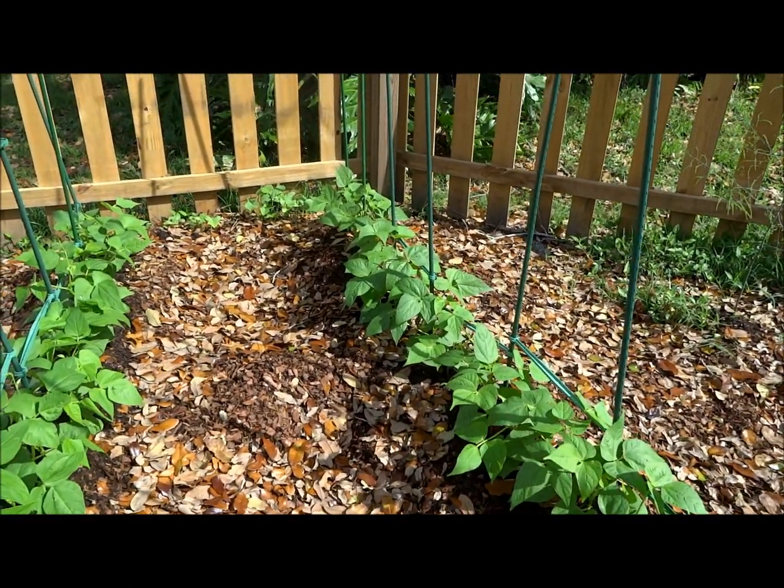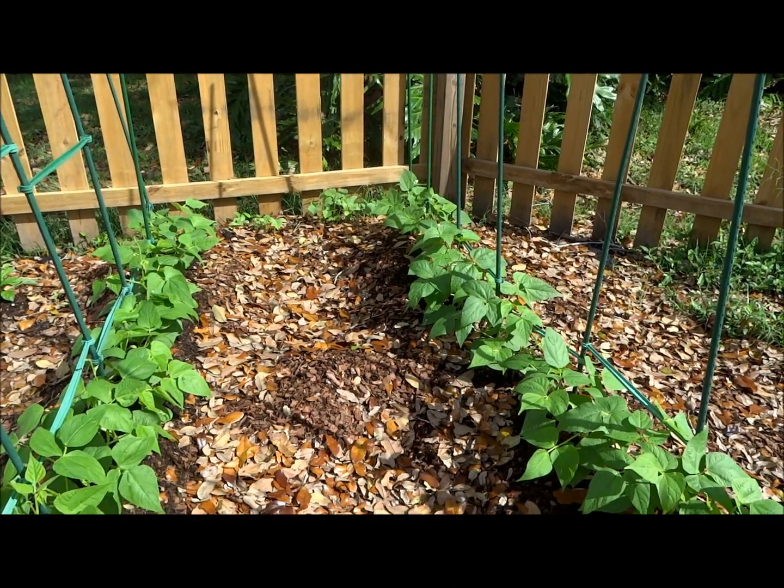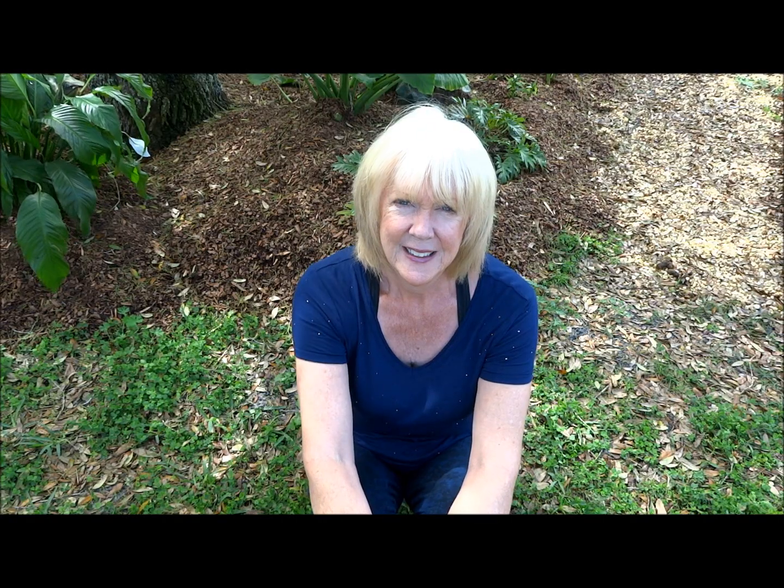The green beans that were in the video I just showed you were never fertilized. You can see why I get excited about wood chips — I recommend them to anyone. They're getting harder and harder to get, at least for me, because the idea of using wood chips is really catching on.